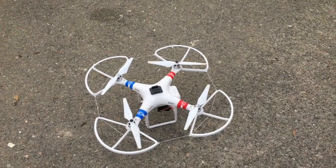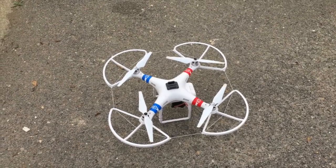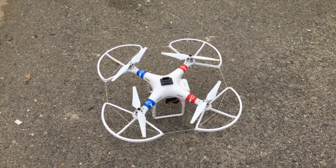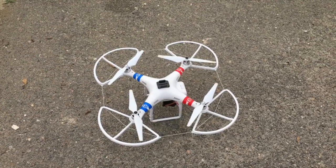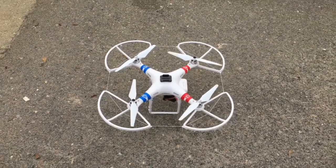Now, in case anybody was wondering, we did try it out — I bought these blade guards. They're for a DJI Phantom 3, but I wanted to see if they would work for a DJI Phantom 2. So we purchased them, and it turns out they do work, so we're going to give those a try today as well.